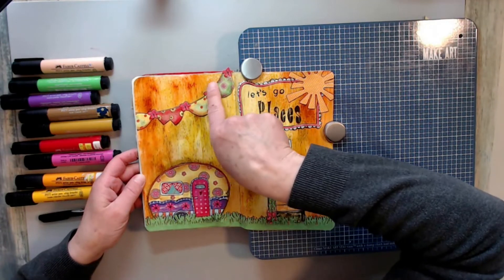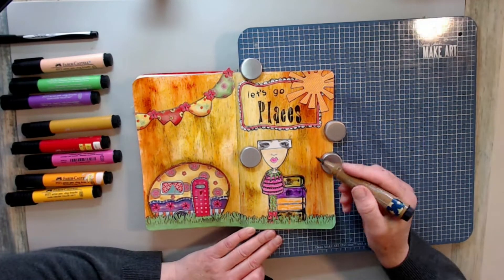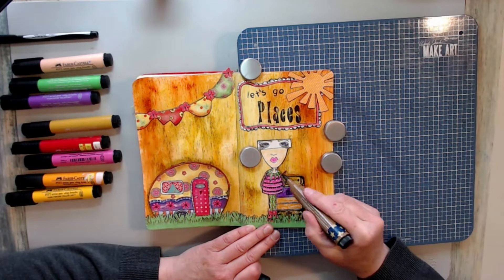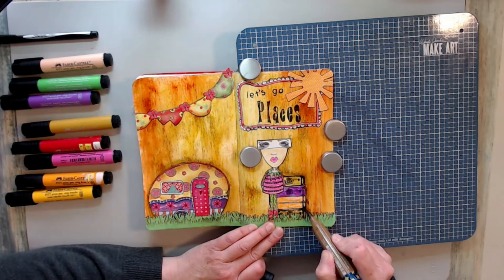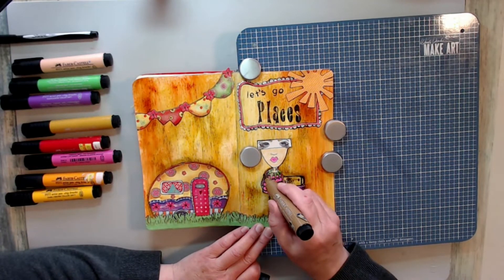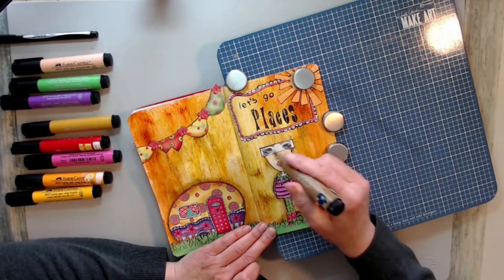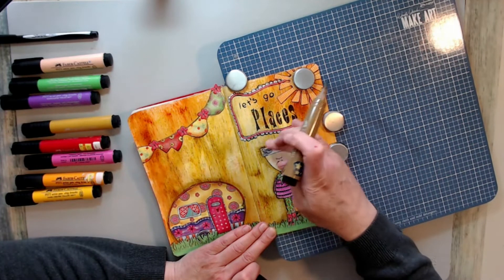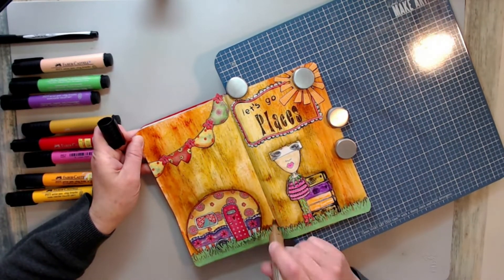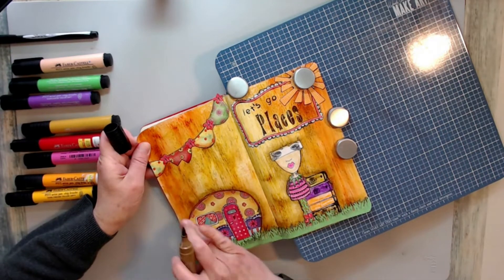I'm just coloring in the areas that are blank using my Pit markers — I'll link them below, they are super nice. Then I used a fine point Sharpie and outlined everything; it gives great definition. I made sure that was dry using my heat gun, and now I'm using a brown Pit marker and going back around the edges, creating that brown shadow and definition. It really adds a lot to the piece and I like how it finishes it off. I go around everything — inside and outside of the frame, around the camper, over the top of the grass — and I'm smudging it with my finger. It really makes a difference.